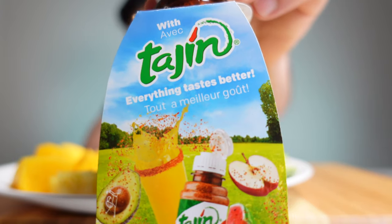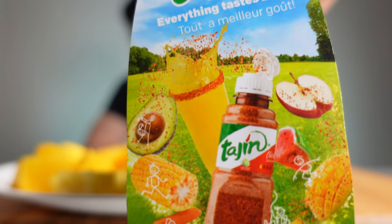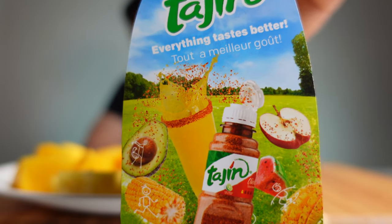Here's what it shows on the cover. It says everything tastes better. And as you can see in that picture, they put this on everything. It's like an all-purpose seasoning.